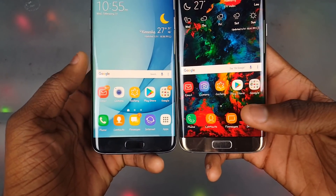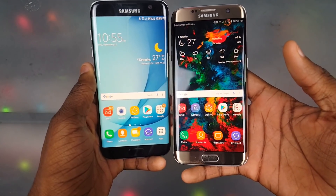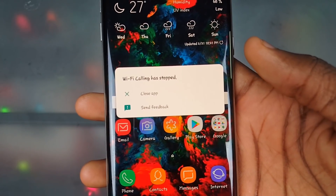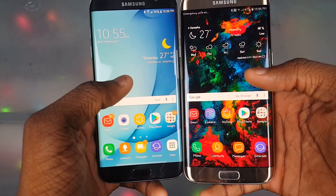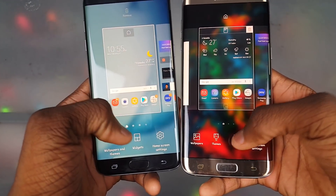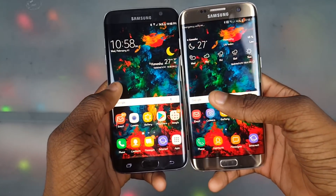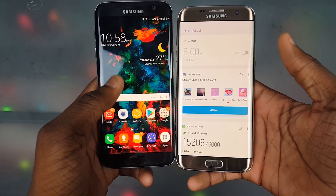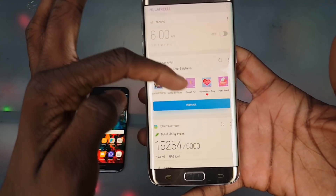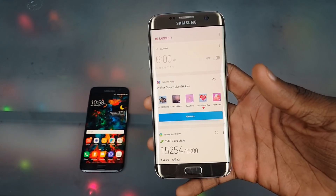Now we're gonna get into the home screen. We did get some new icons — the gallery, phone, contacts — all that changed, so this is basically a Galaxy S8 look on the Galaxy S7 Edge. There's also a new weather widget right there. If I go to the widgets I can see it. Swiping over we have Bixby home — we don't have Bixby voice or anything like that, but we do have Bixby home with the cards and everything. Bixby reminders, just the regular Bixby stuff.